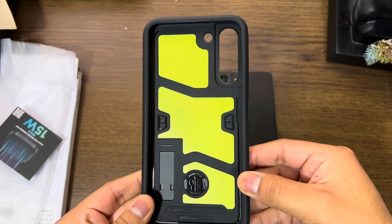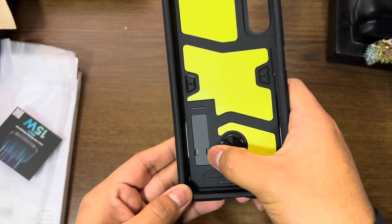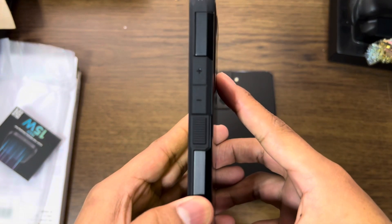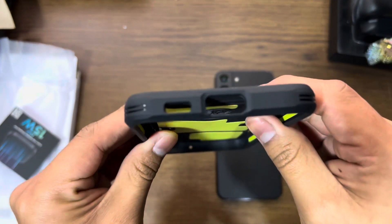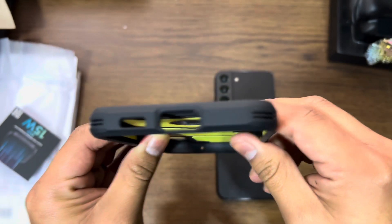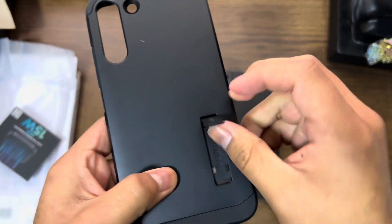Here's the inside of the case. Shock absorption pads here. And here is a little kickstand, which we will view in just a minute. We have our buttons on the side, our microphone opening on here, nothing on the left, and our charging port as well as our speaker hole right there. Here's a camera cutout, and here is that kickstand.